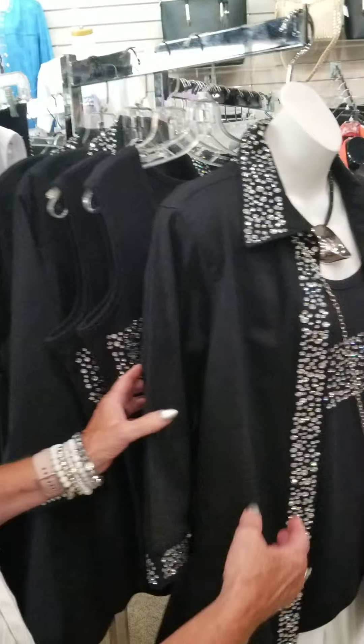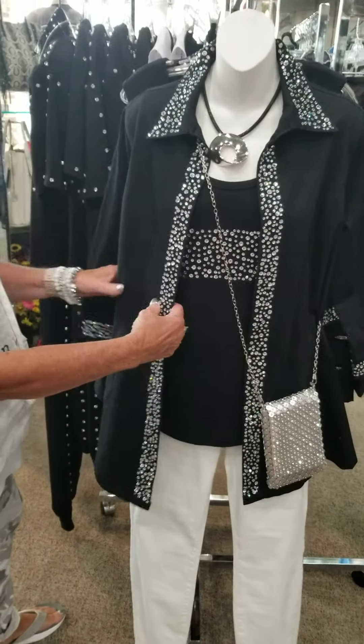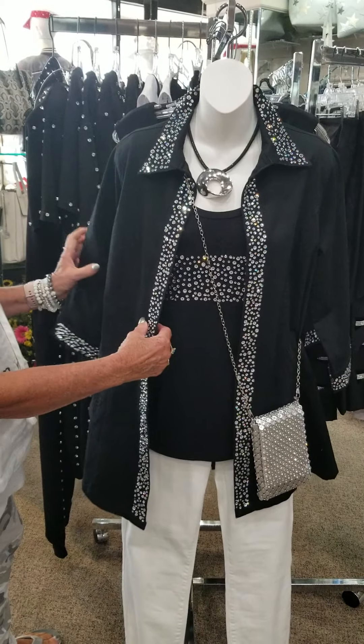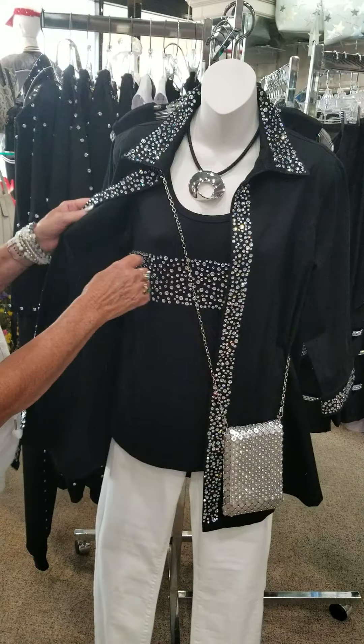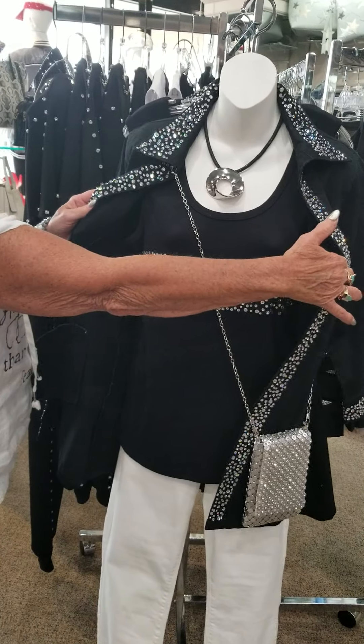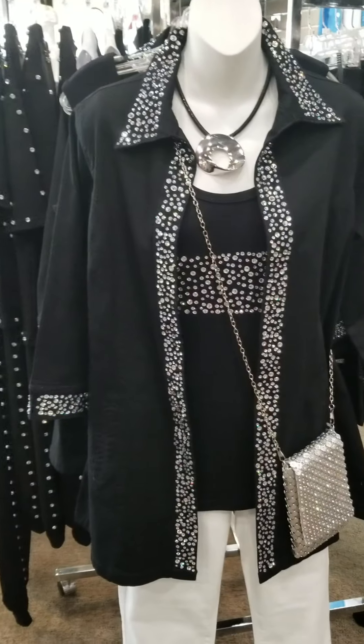Come over here and see some more bling. This is the little jacket here, very stretchy, a little heavier weight of cotton, but lots of bling on it, down the front, down the jacket, and we've got a little tank that goes underneath it that matches. Really cute with white pants.